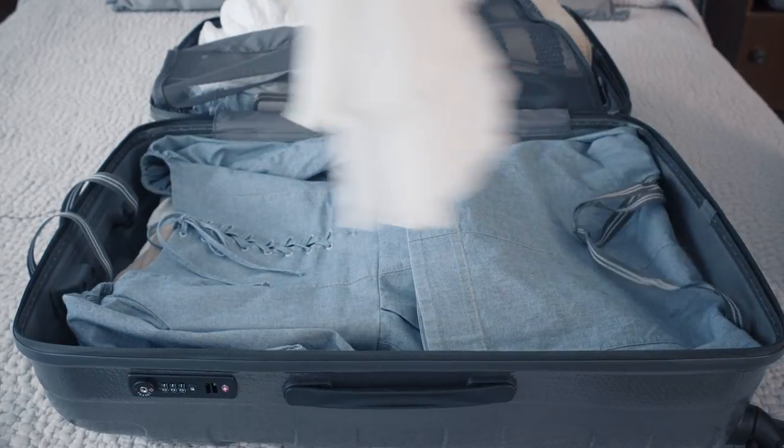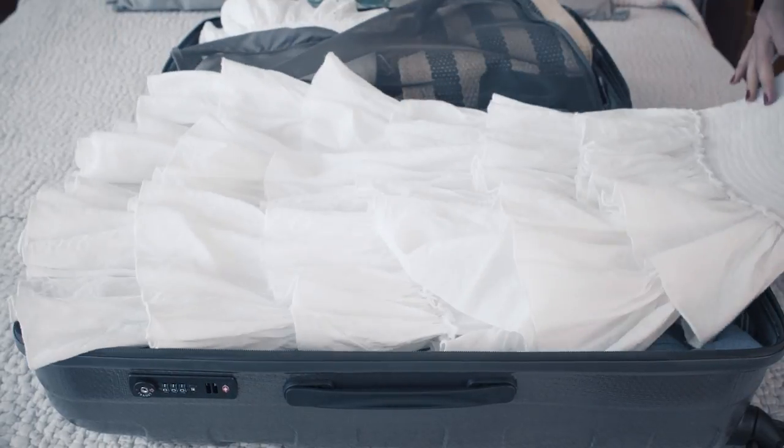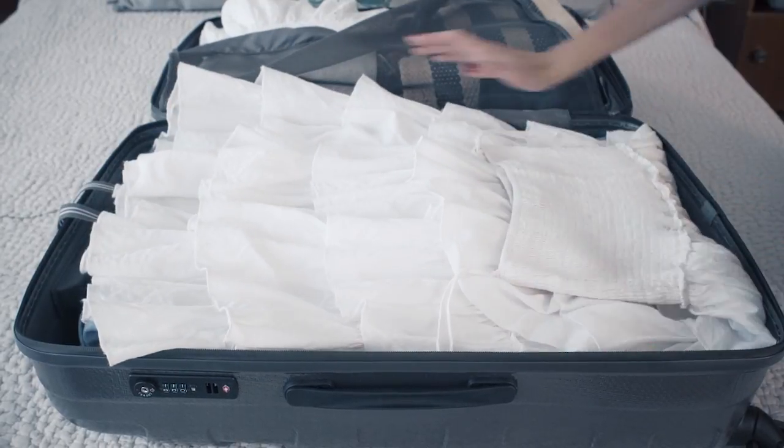Step number eight: it's time to fill your suitcase. Make sure that you lay everything out as flat as possible. Some people roll things, but I find that it really creases your clothes — so unless you've got someone to iron the entire contents of your suitcase upon arrival, laying flat is the best way to arrive at your destination with pristine clothing.